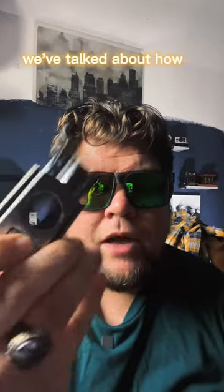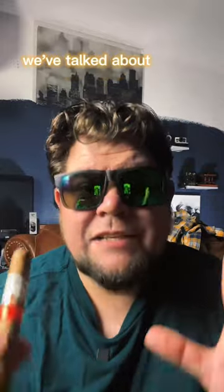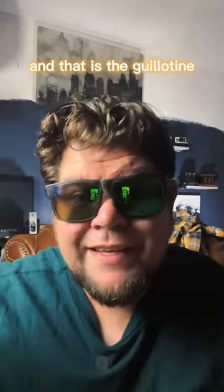We've talked about the punch, how to V cut your cigar, how to use your teeth, how to use a knife — all the ways to cut a cigar except the actual most common way to cut a cigar. And that is the guillotine.